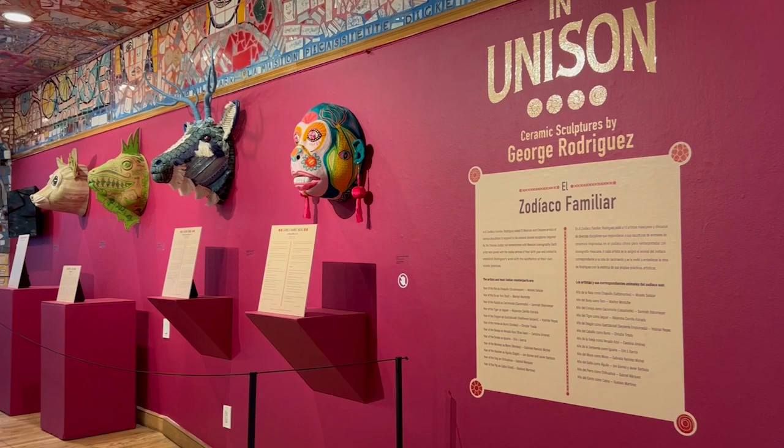This month we're inspired by the current exhibit we have up. As you can see, this is part of the exhibit — these beautiful heads created by George Rodriguez. The exhibition is called 'In Unison: The Ceramic Sculptures of George Rodriguez.'